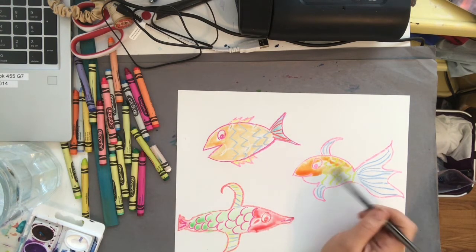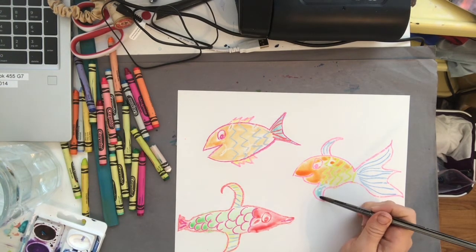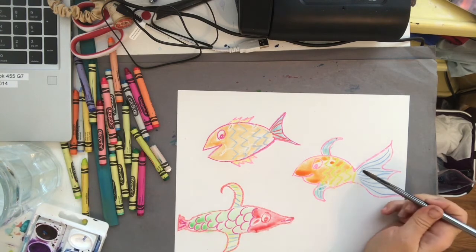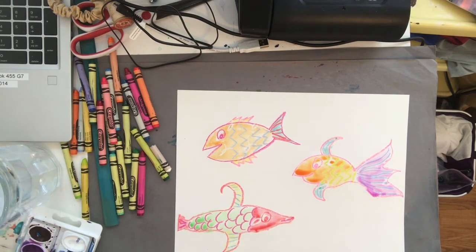When you're finished filling in all of your fish, it's a good idea to stop for a minute and let everything dry before you start on the next step. Now I'm going to take some blue paint and paint water behind my fish — this is going to be the fun and tricky part.